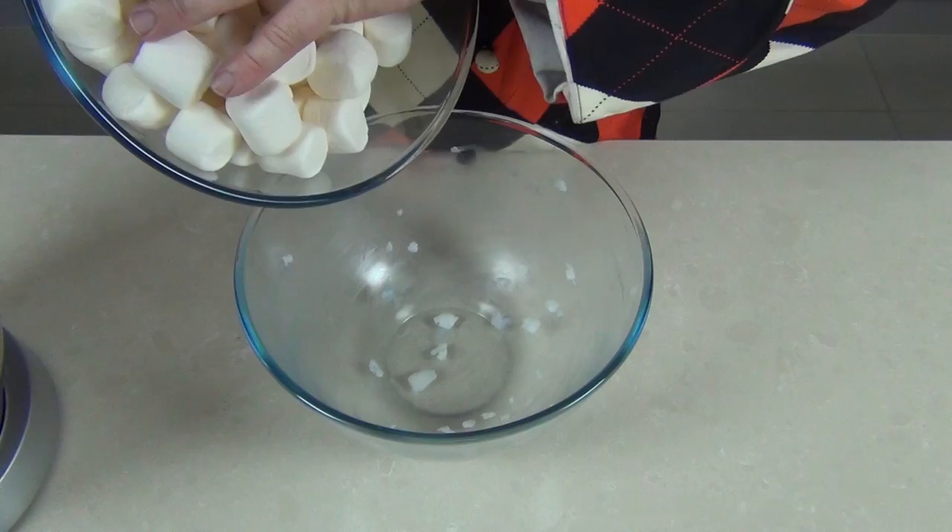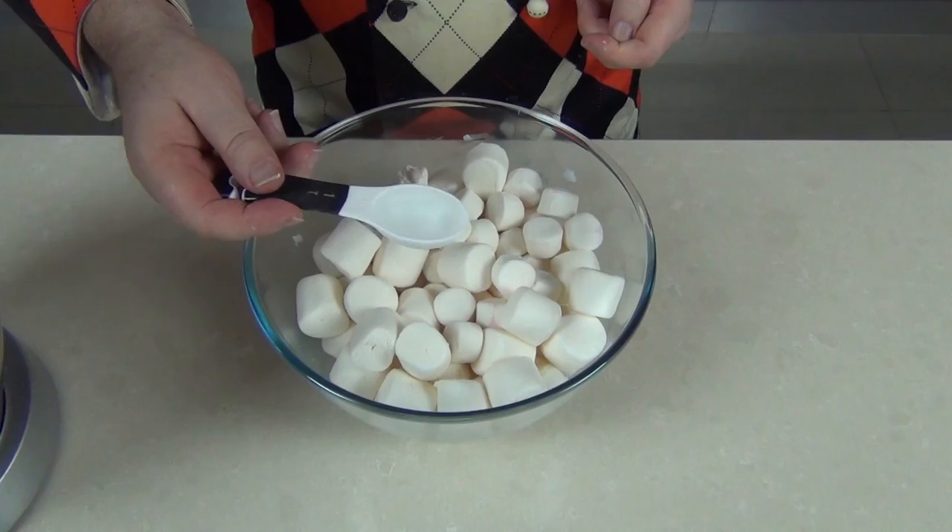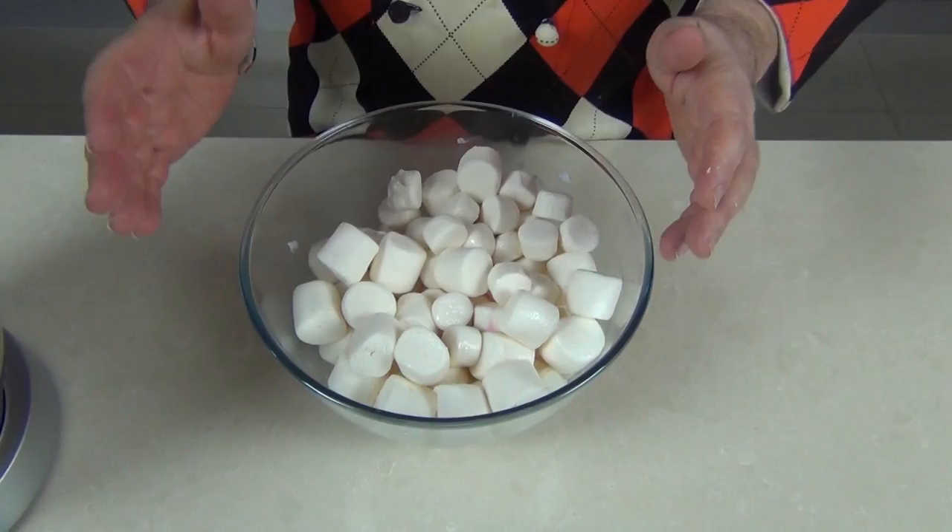Now into this bowl we're going to put 500 grams — that's about a pound of white marshmallows — and three tablespoons of water. We're just going to pop that in a microwave on high for two and a half minutes, and after about a minute and a half I'm going to take it out and give it a little stir.